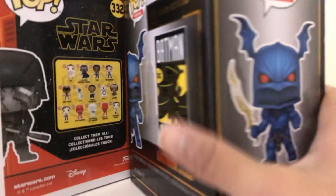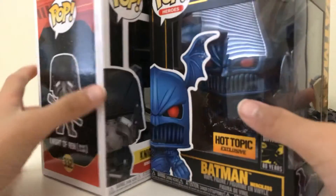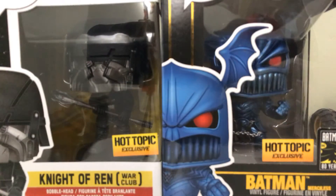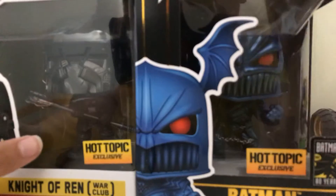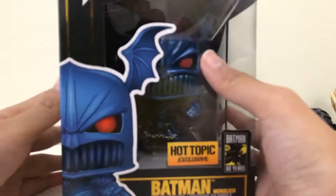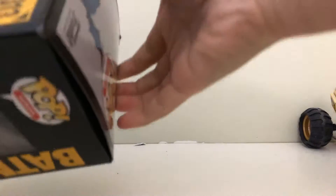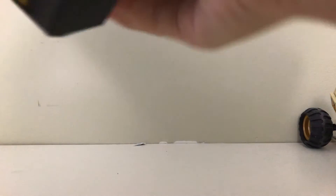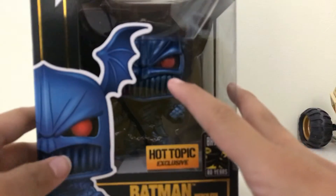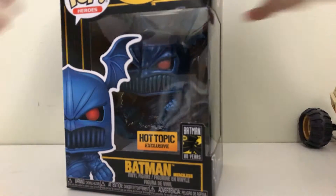Hey guys, it's me back to another video today. We're gonna open these, pop these. And so we're gonna open this first. I got these from Christmas last night at a party. Okay, let's open it.